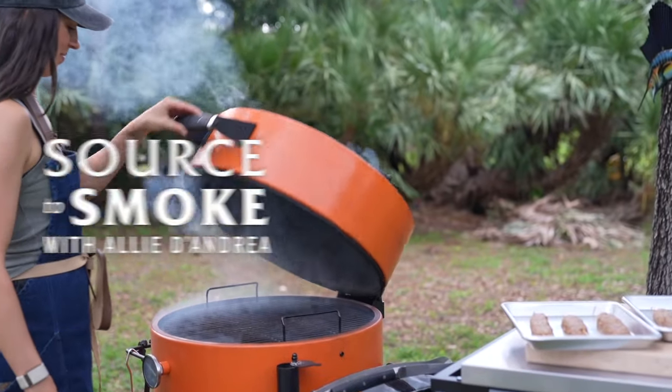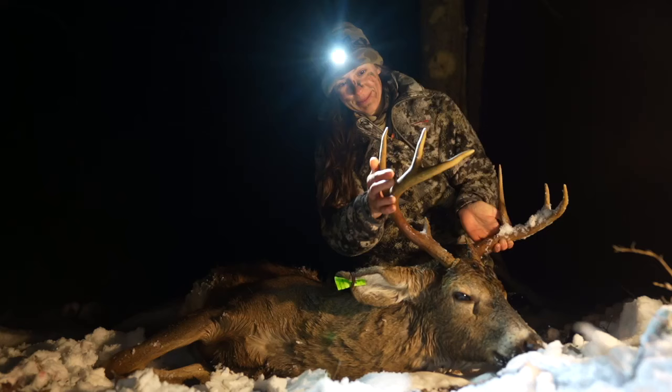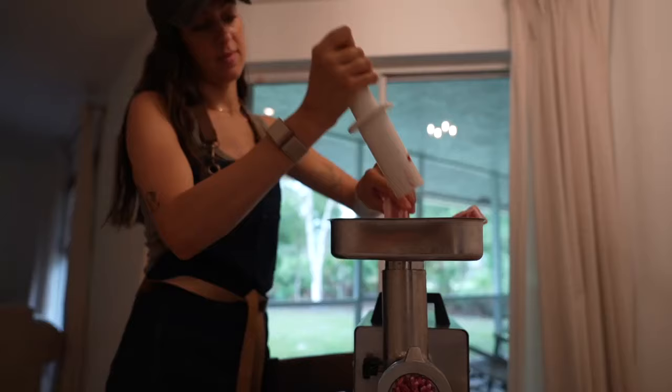Today I'll be sharing a grilled Moroccan kebab recipe using my Oklahoma Joe's Bronco grill. I'm a hunter, so I'm always looking for new ways to jazz up my wild game meat. Let's jump right in.